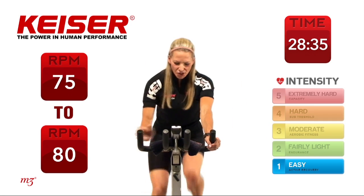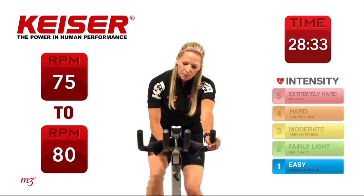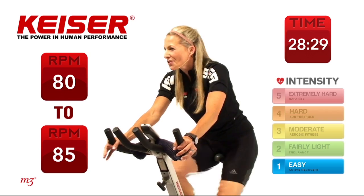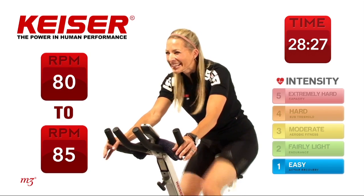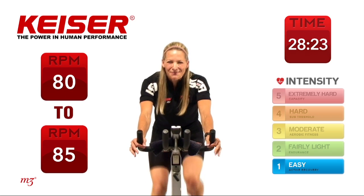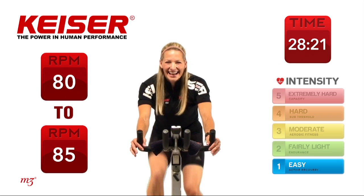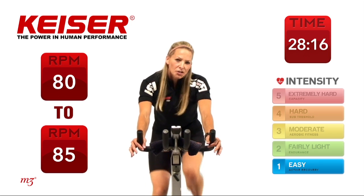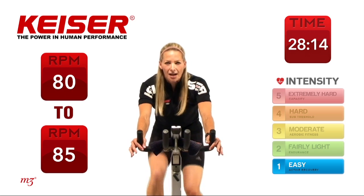Keeping those shoulders back and down, start to add some resistance. Bring up your gears by 1 or 2. You want to feel like you are perhaps on the road with a little bit of a headwind — you can feel that tire gripping the pavement as you're riding. Now as you're pedaling, keep those heels down and focus on not just pushing down but also pulling up.